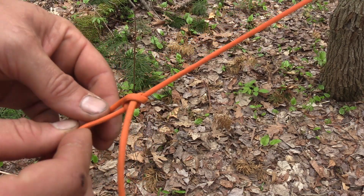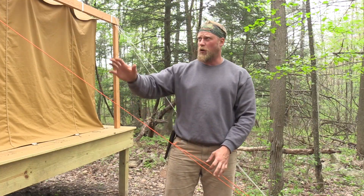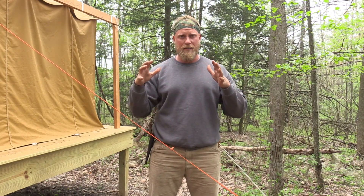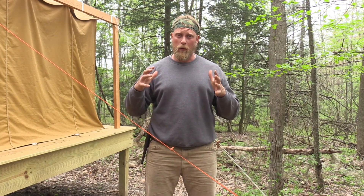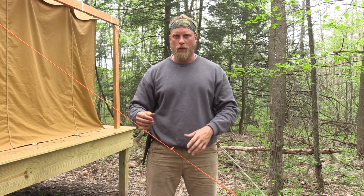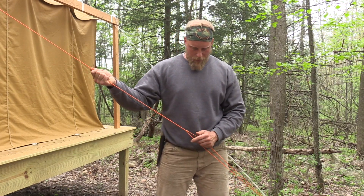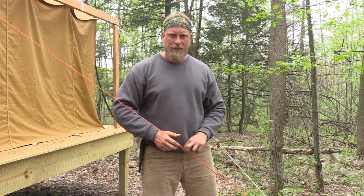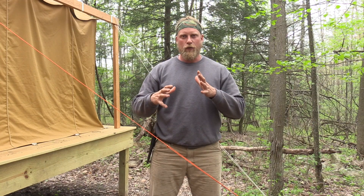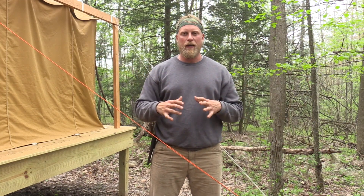That's going to create a tensioning knot. With canvas tents, this matters a lot — they're going to settle over time. Even initially when you set them up, by the next morning they'll start to settle, or if you get rain they'll settle and you'll need to tighten the lines up. You just pull your initial guideline, take your knot and pull it up, and it creates more tension. That gives you a lot of adjustability in resetting your guidelines to make your tent taut again.